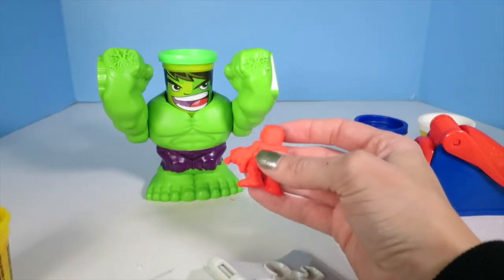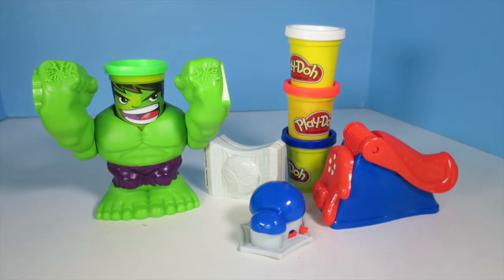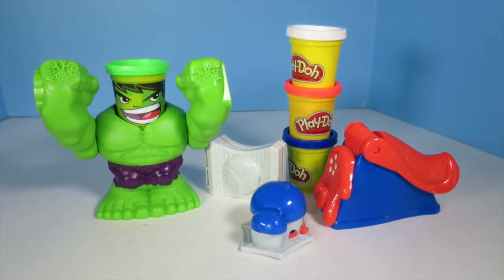Spider-Man's pretty smashed. Hey kids, thanks for watching. We really need your help on this one, so let us know in the comments below — which Play-Doh set is cooler? The Spider-Man Play-Doh tools, or the Can-Head Hulk Smash? Make sure to let us know who you think is the winner. Thanks for watching, we'll see you next time.